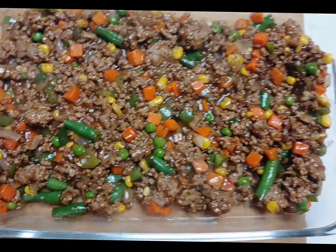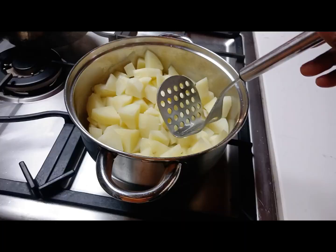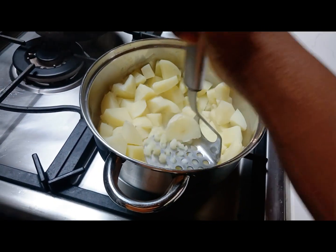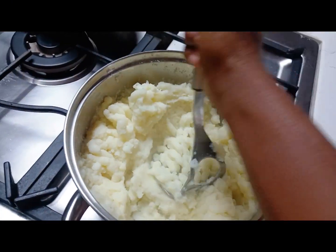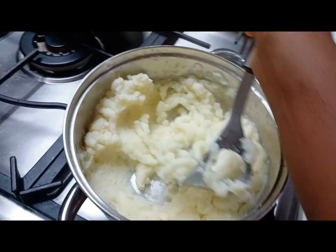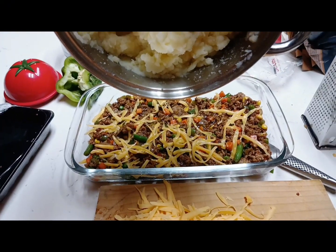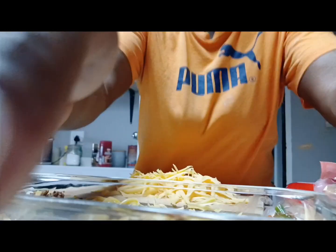After that, you transfer everything into a casserole dish that can go in the oven. Now we are mashing the potatoes so that we have mash — mash to your own liking. If it's too thick, you can add a little bit of milk.